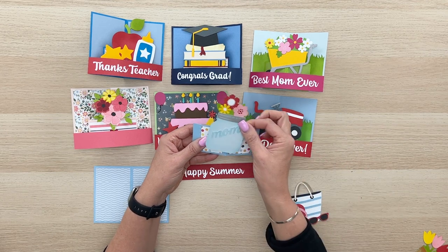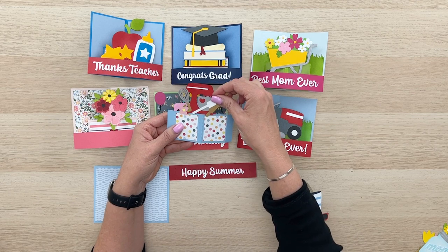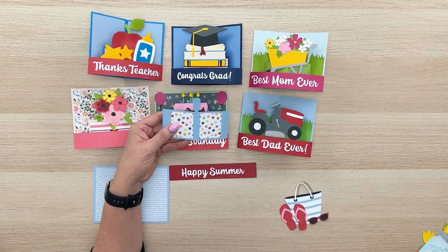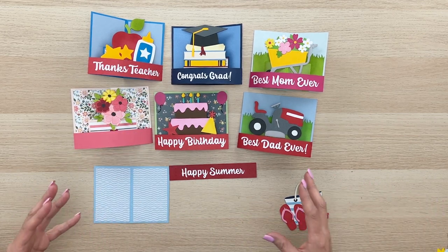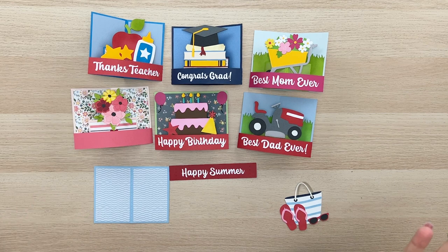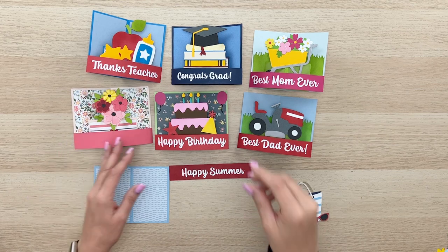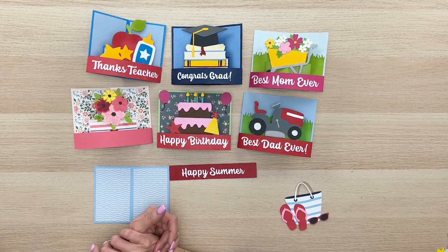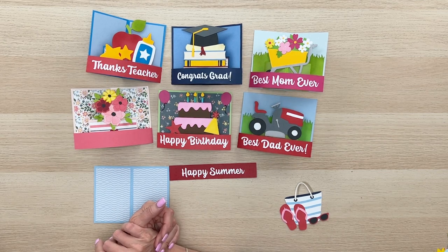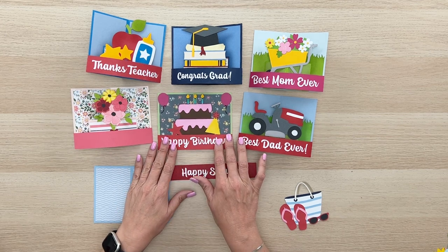You could use other things that you already have if you've got something specific. These styles are also in the shop for Mother's Day, so if you're looking for something for Mother's Day this is a great card. I've also put some other really timely themes in the shop right now — we've got 'thanks teacher' since end of school is just around the corner, a 'congrats grad,' 'best mom ever,' and 'best dad ever' with Mother's Day and Father's Day coming up.